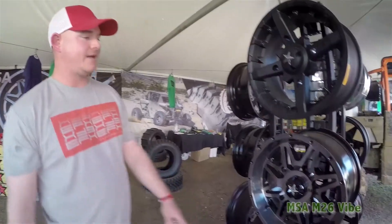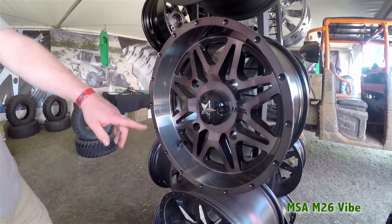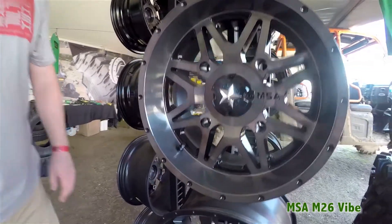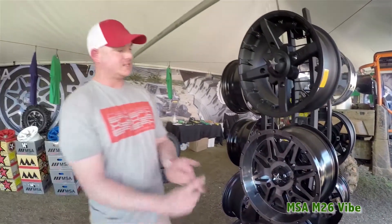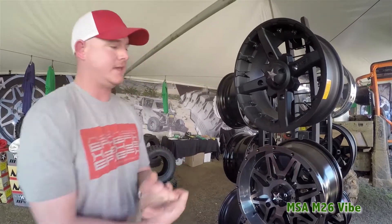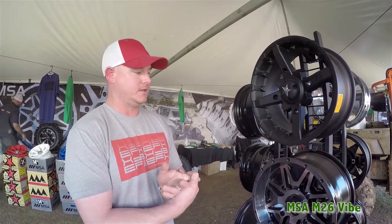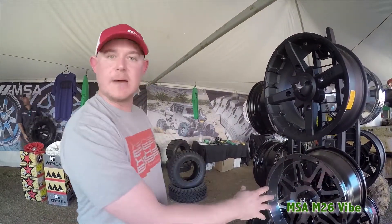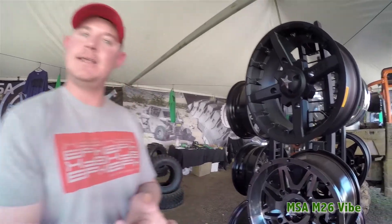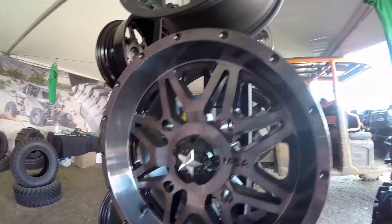The next wheel we have is the M26 Vibe. This is our dark tint finish. The dark tint finish comes in 14 inch only. With the dark tint finish process, you have a wheel that's black and machined. They use an automotive grade paint and then we run a clear coat over the top of the wheel that has a percentage of tint in it. It gives it kind of a smoky finish — some people would compare it to like a black chrome.